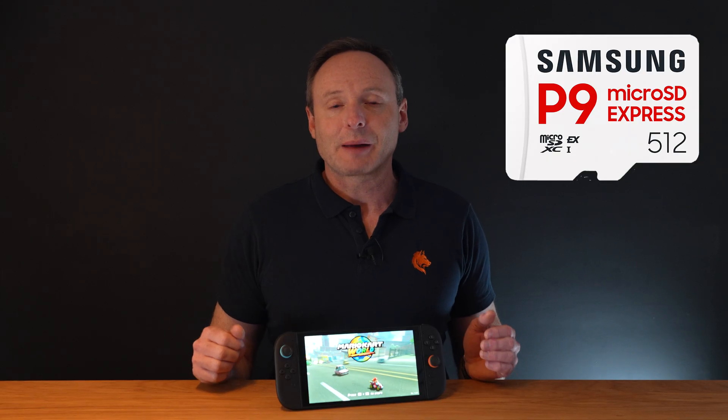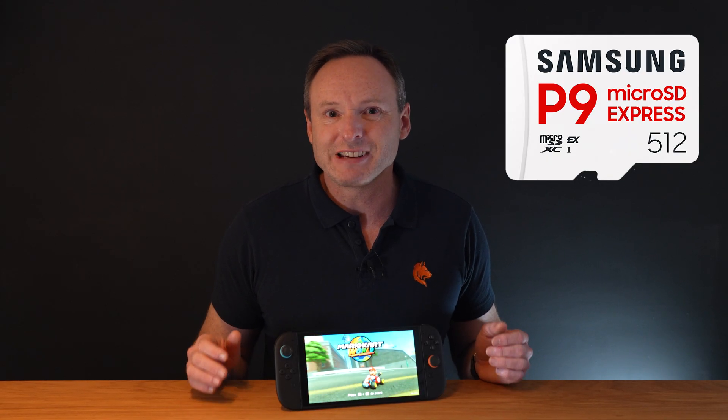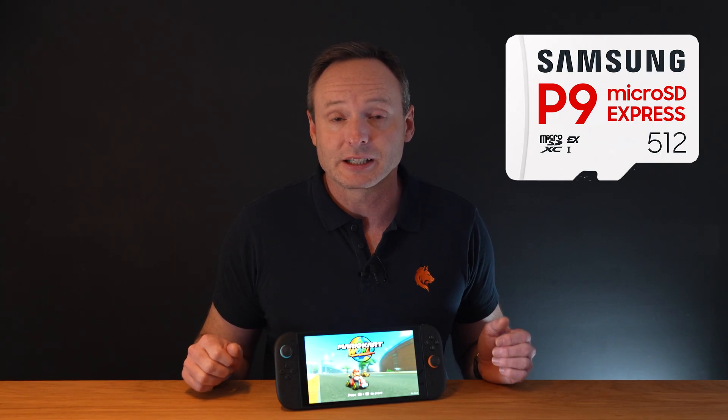Just to wrap it up, the Samsung P9 is a very good card. Its read times are only fractionally slower than the other cards that I compared it to, and it offers the most usable storage capacity of any of the cards I've tested so far. It's only let down by its write speeds, but these are not so important as the read speeds for gaming anyway.